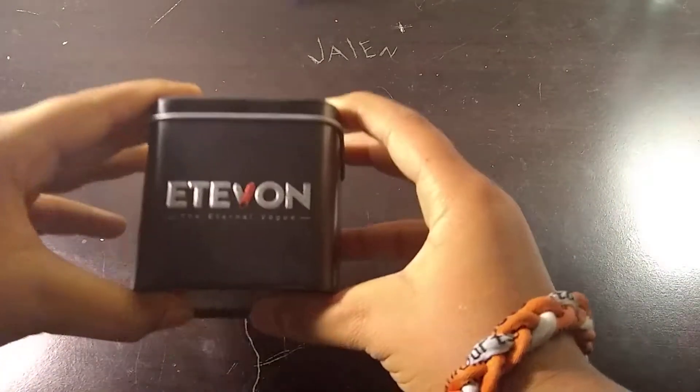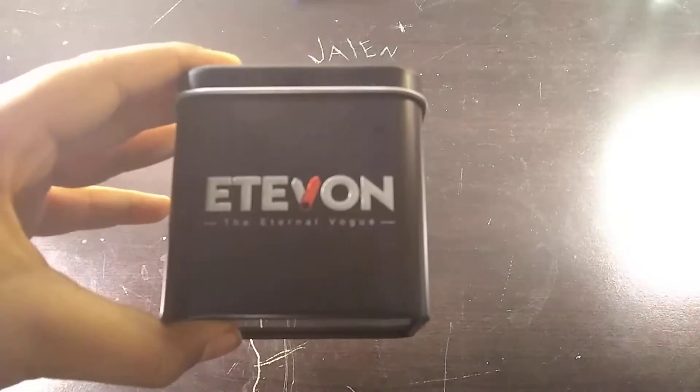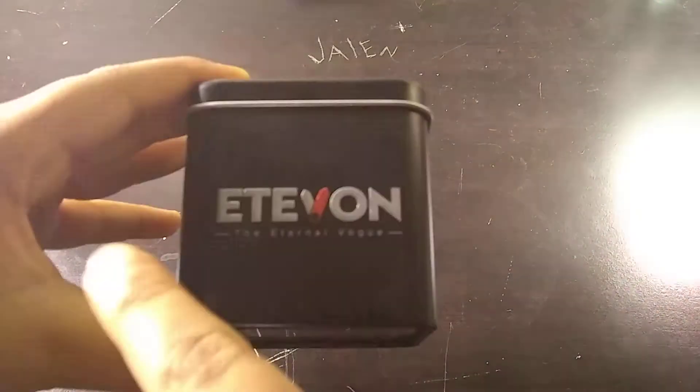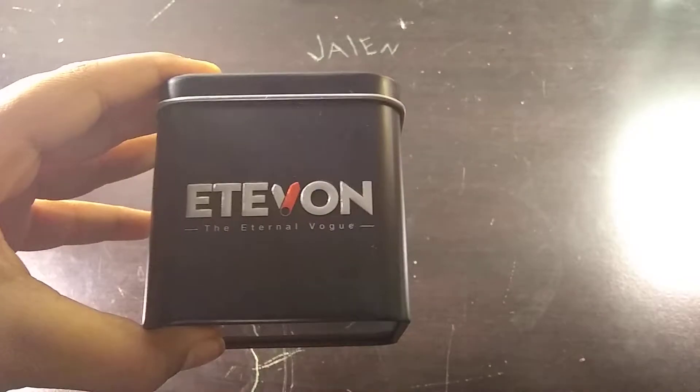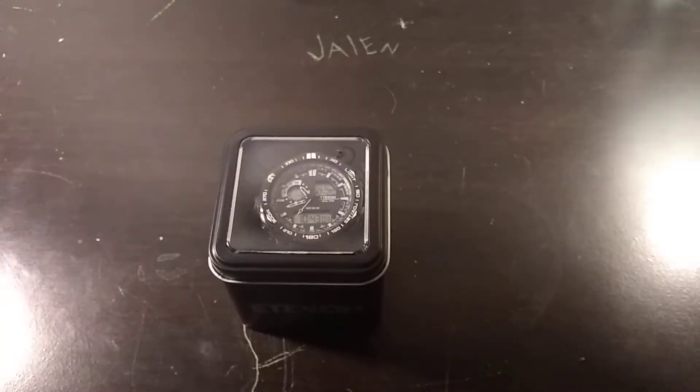I got it from my aunt — it is the Edivon Internal Vogue. I got this as a Christmas present, I really like it, and it's got a couple of features that my other watch didn't have. So let's get right in.